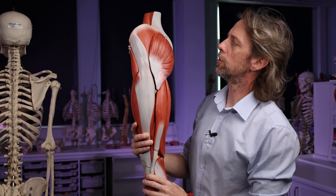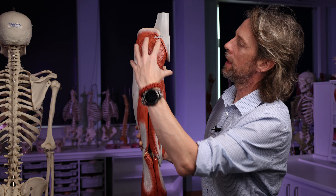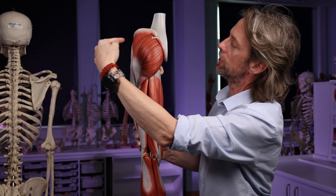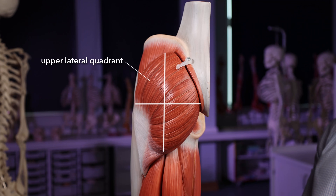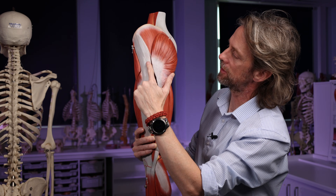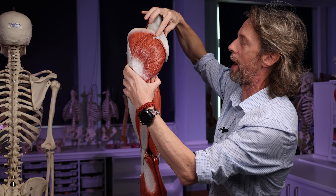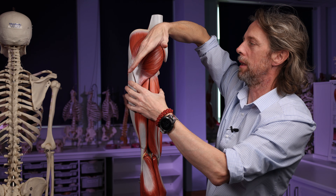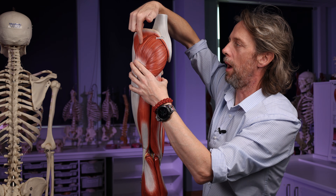So where's a safe place for an intramuscular injection site? Here's gluteus maximus — this is the buttock. What we want to do is divide the buttock into four quadrants and stay in the upper lateral quadrant, the superior lateral quadrant out here. Another way of finding this: this bony bit here is the greater trochanter of the femur, and the iliac crest here. If you follow this back it ends as the posterior superior iliac spine. If you draw a line between those two points, this would be a safer place to put an injection needle.